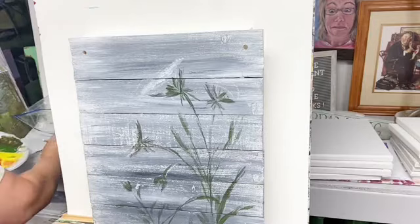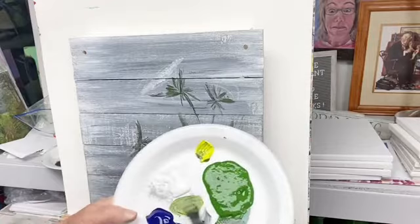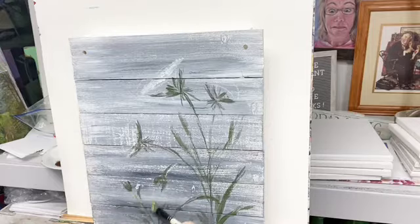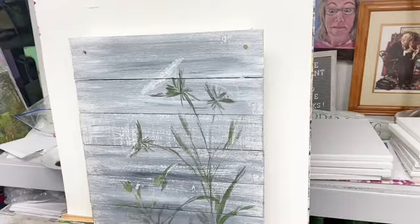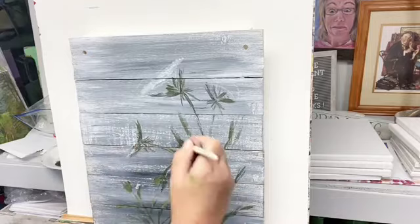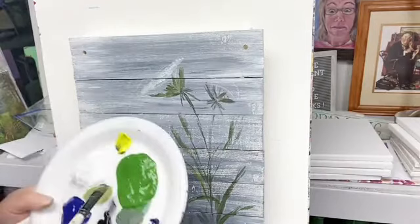I'm just getting some yellow. I should have used that plate — it had all the colors on it already. I'm just adding some yellow to this green color, just a little bit. On wood it's a little bit different to paint on, especially when the boards are going this way. It's a little rough and different. Just adding some lights in here where I had my darks.